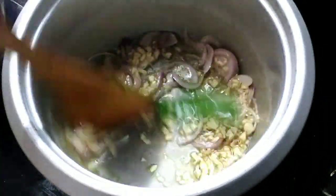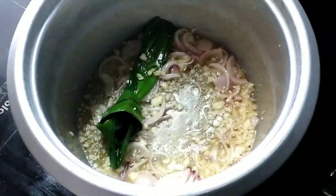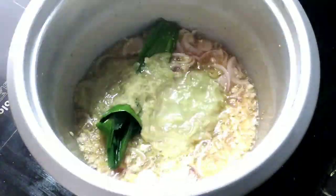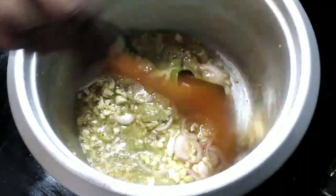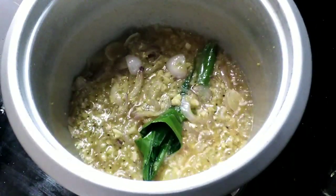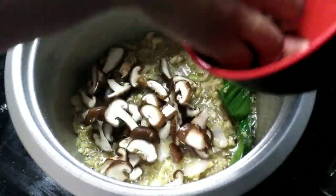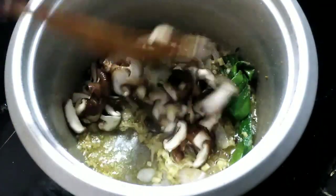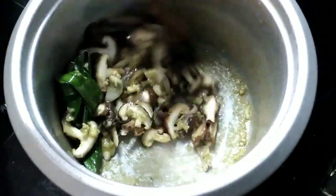Mix it well. Let's add a little bit of lemongrass and a little bit of mushroom. Mix them all together.